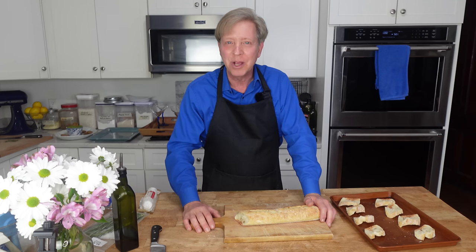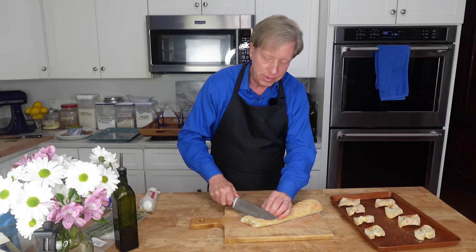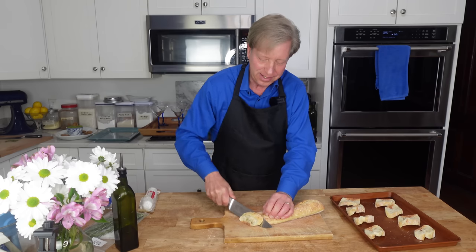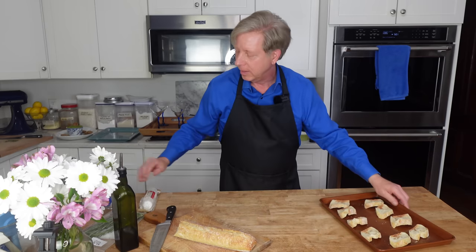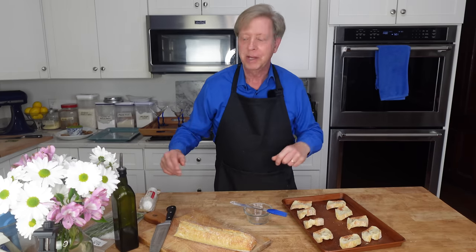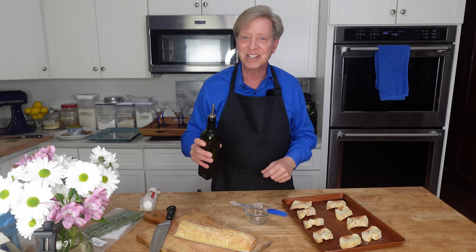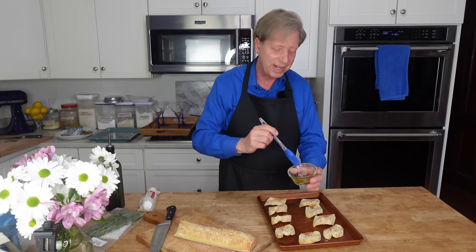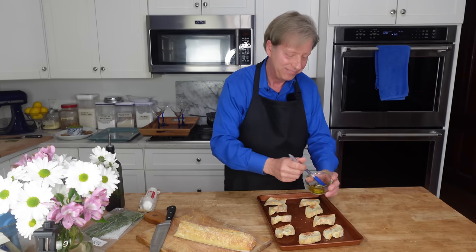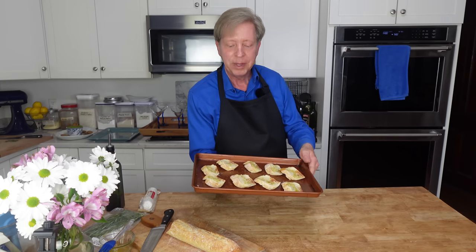On to the goat cheese toast — this is really easy to do. Take a baguette and cut it into quarter-inch slices. I'm only doing nine slices here. My oven is preheated to 400 degrees Fahrenheit or 200 degrees Celsius. Take some olive oil and brush the baguette slices with the oil. I'm going to pop this into the oven until the bread has toasted — that's going to take about 10 minutes.